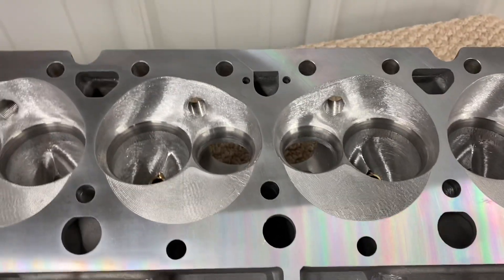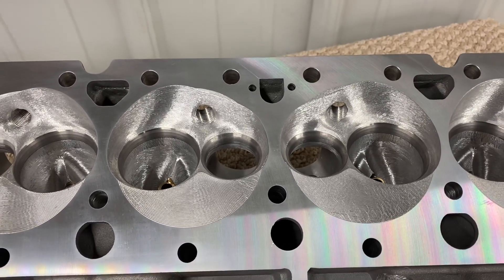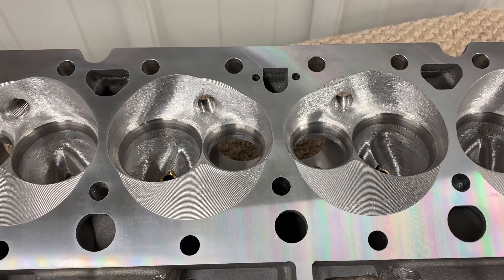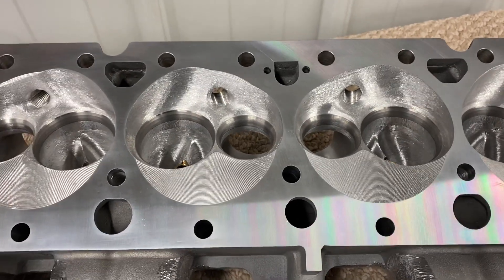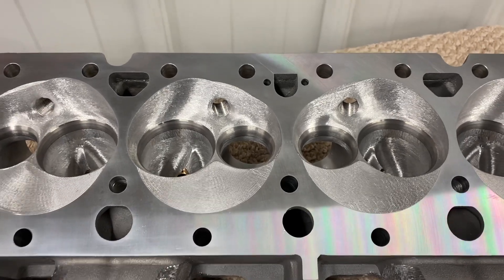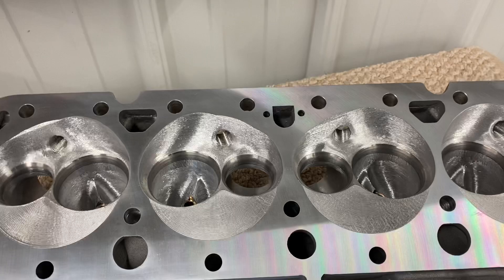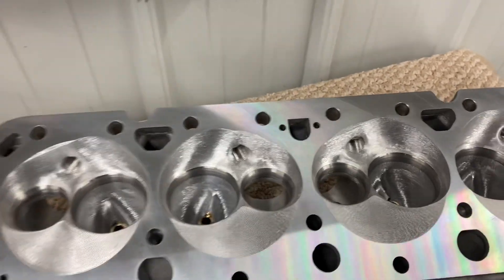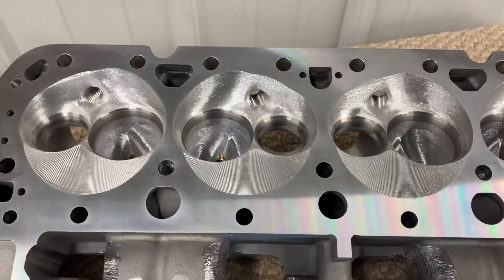Cobb's had a couple of builds. One build made 855, 437, one build made 825. Basically I've got customers that will build their own engines, build them in the garage. They will make 800 all day long.